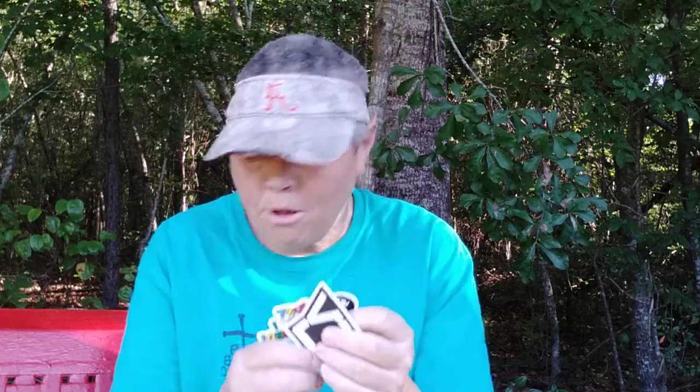So this is the box. Looks like I got a couple of stickers — sent me some stickers. Stickers are always good. My paperwork.